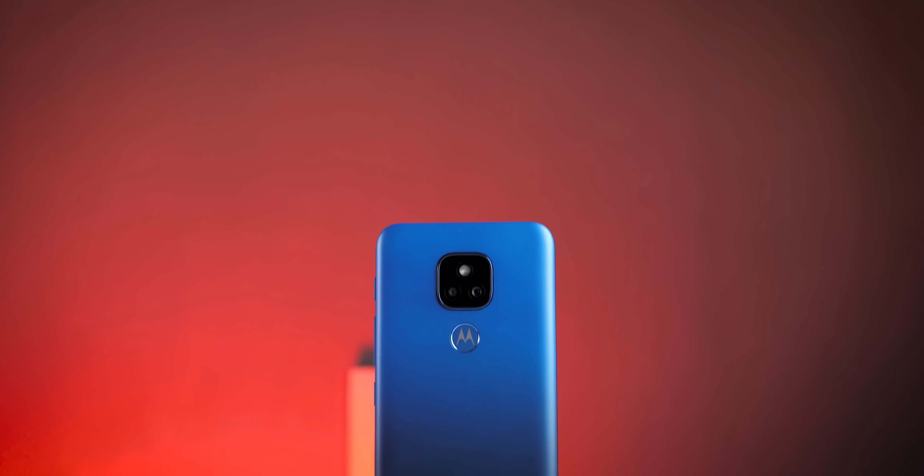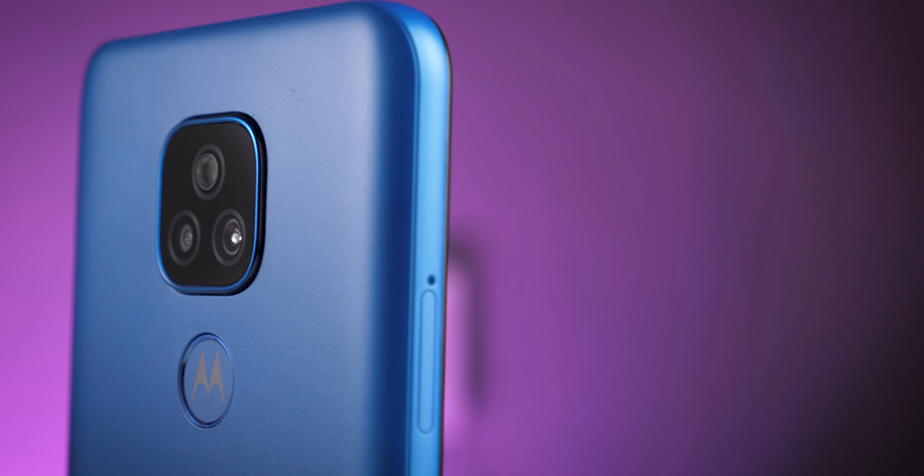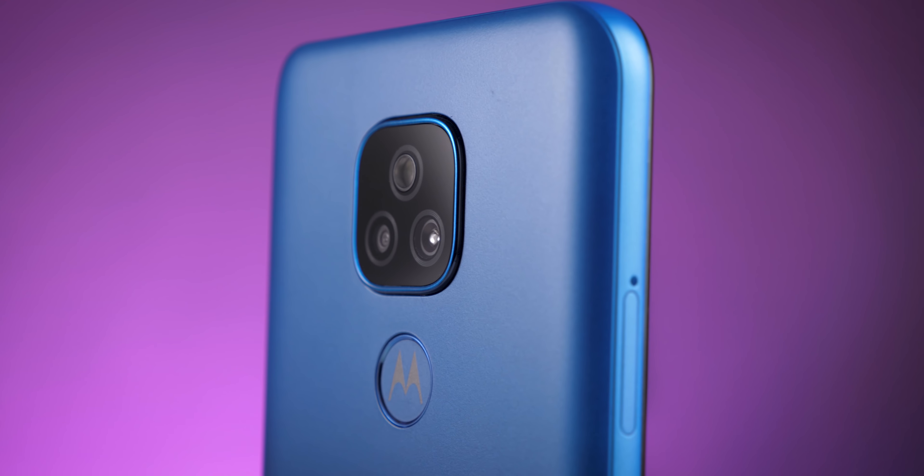Let's talk about the build quality. I have the blue color variant here, called Misty Blue, and the color does look pretty good. The fingerprint sensor at the back has the Motorola logo inside it. I'll keep my finger here and the device will get unlocked — it's a little bit slow to unlock, not as fast as Realme or Redmi 9 Prime, or Realme Narzo 20 which is also available for 10,500 rupees.